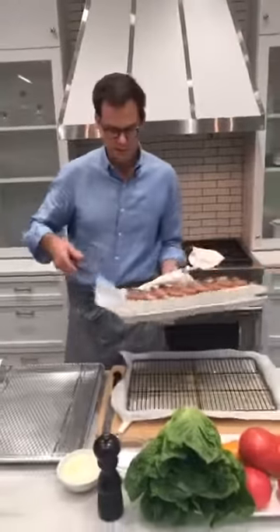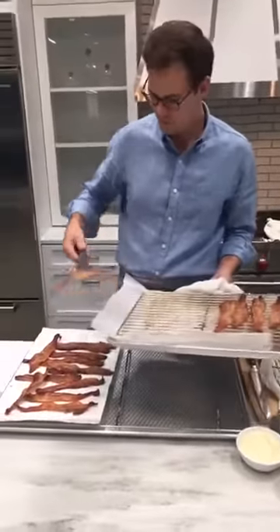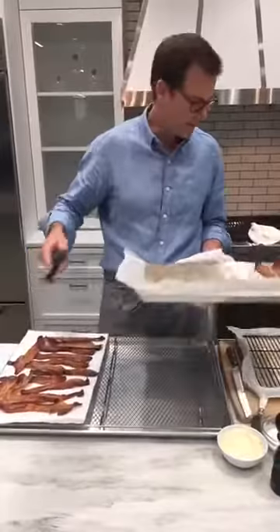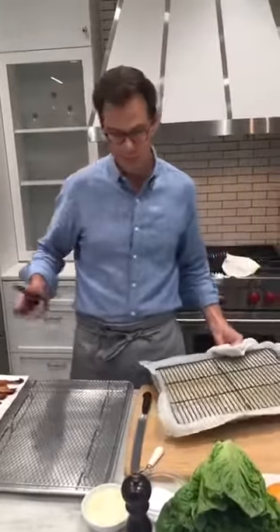All of our users cook bacon this way too, so they're on board — they've all tried it, they loved it. People of my own kind. You guys know the Cooking Light way. We're going to link to a video too that will show you if you're a neophyte to this.